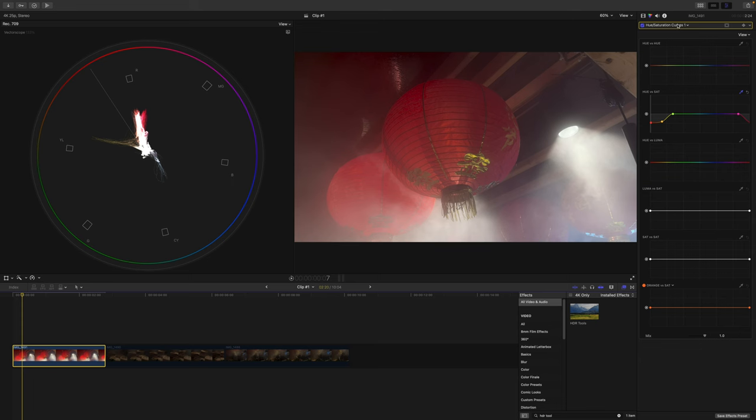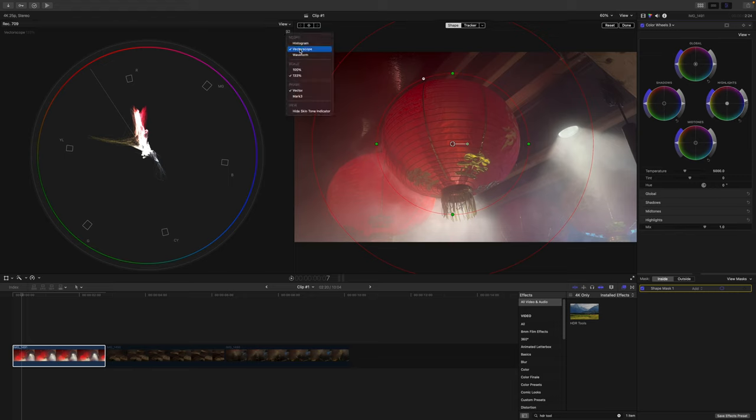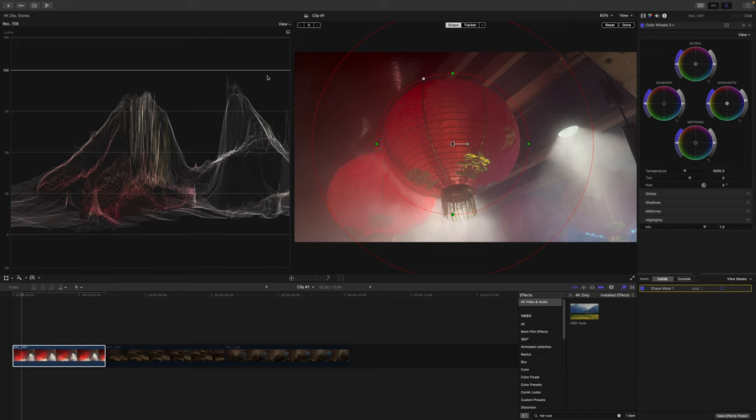So now the next thing I'm gonna do is shape the light. What I mean by that is I'm gonna create another color wheel and then add a shape mask. I want the viewers to focus their attention on this Chinese lantern, so I'm gonna create a mask around it, feather it, and then I'm gonna affect the outside of the mask and reduce the highlights as well as the mid-tones. And then I'm gonna select the inside and increase the highlights. Make sure nothing is clipping by selecting the waveform again. And if we look at the before and after, you can see that makes it easier for the viewer to focus their attention on this lantern.